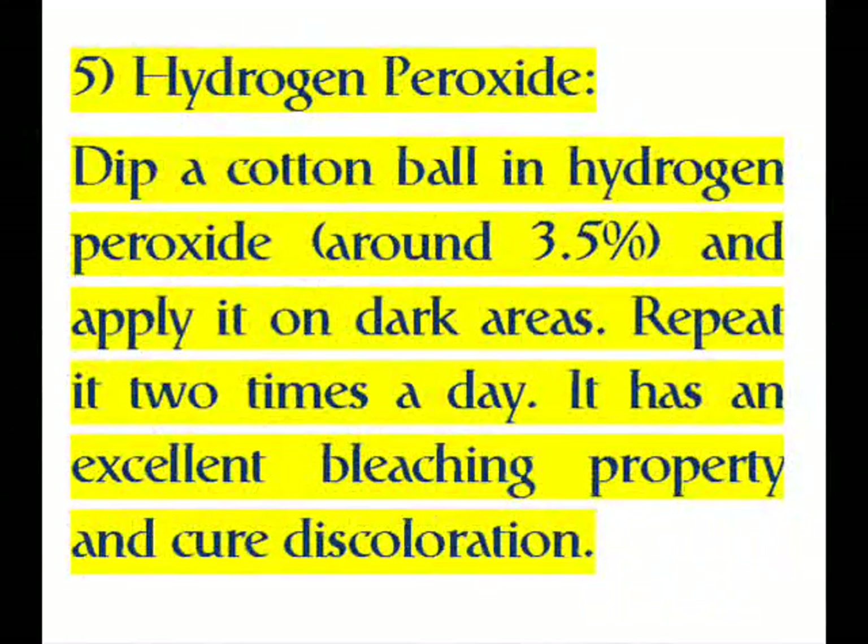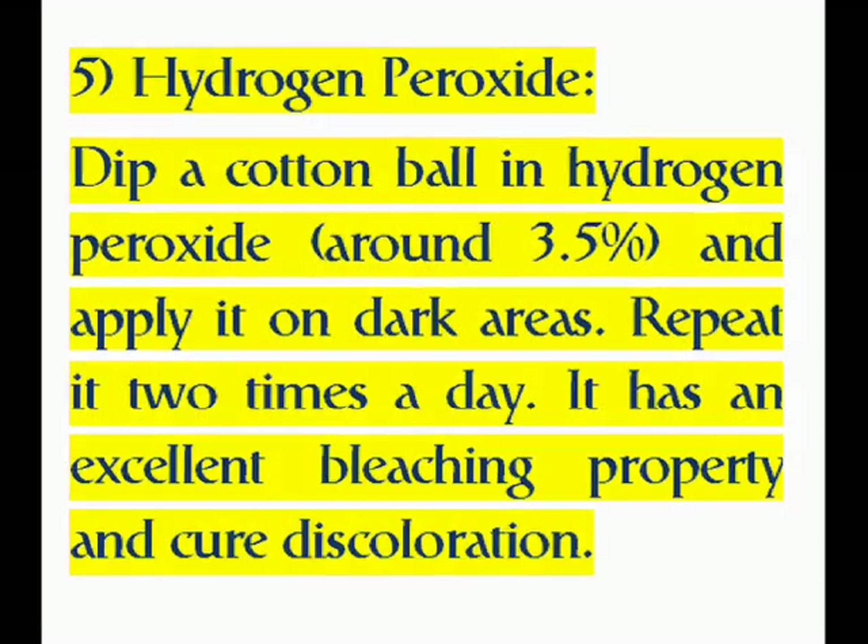Five: Hydrogen Peroxide. Dip a cotton ball in hydrogen peroxide, around 3.5 percent, and apply it on dark areas. Repeat it two times a day. It has an excellent bleaching property and cures discoloration.